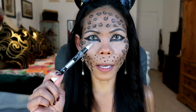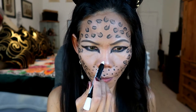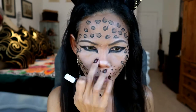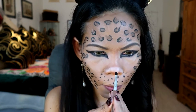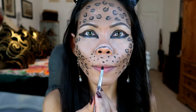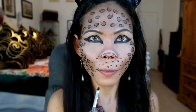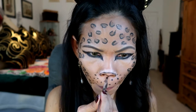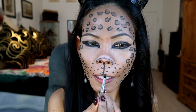I'm going to be highlighting my nose with a white jumbo pencil. And now it's ready to draw the nose — I'm using the same gel that I'm using on my face. Then I'm going to be lining my lip with the gel.